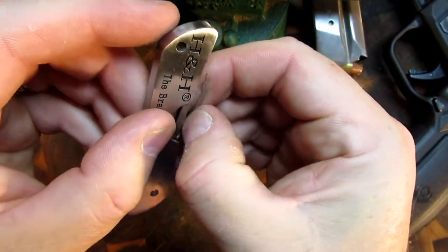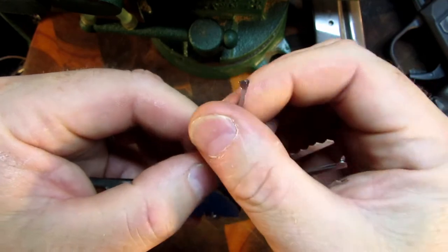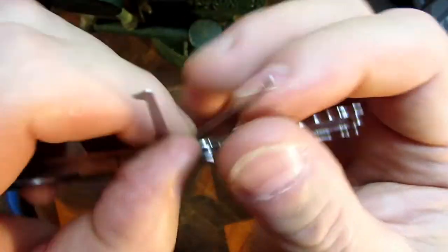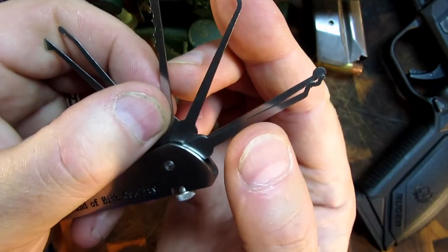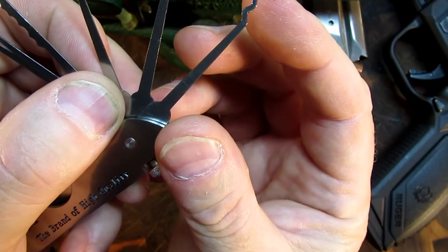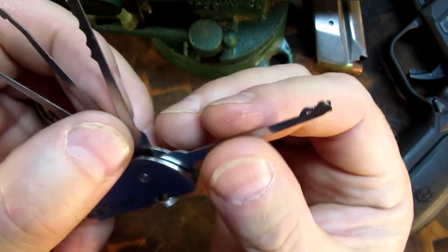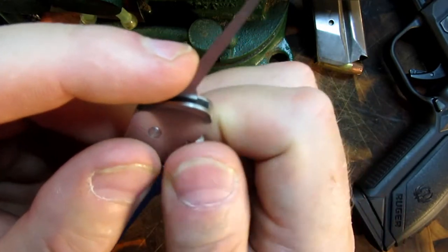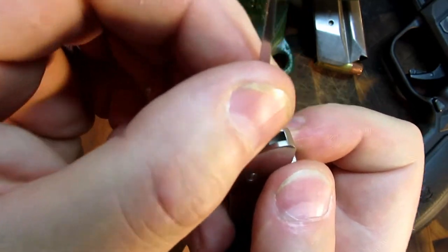There's a knurled screw — just undo that a bit and it releases your six picks. You've got a half diamond, and I'm not sure what that other one is but I like it. You've got the city rake, the single pick, the half circle, and the single or double bump worm — whatever you want to call it. Not sure what they're all called.